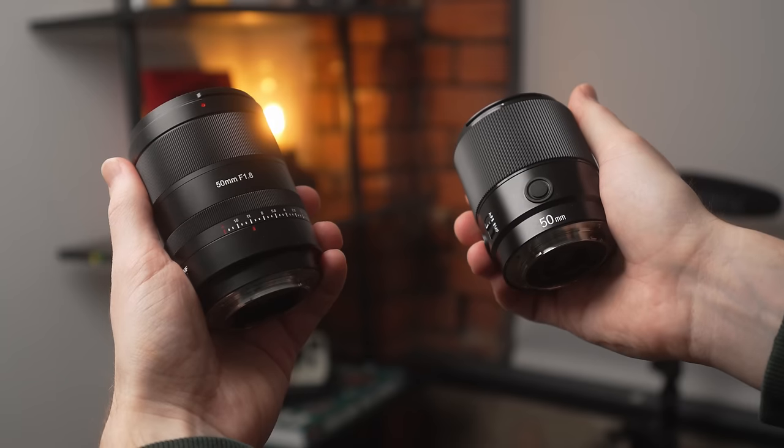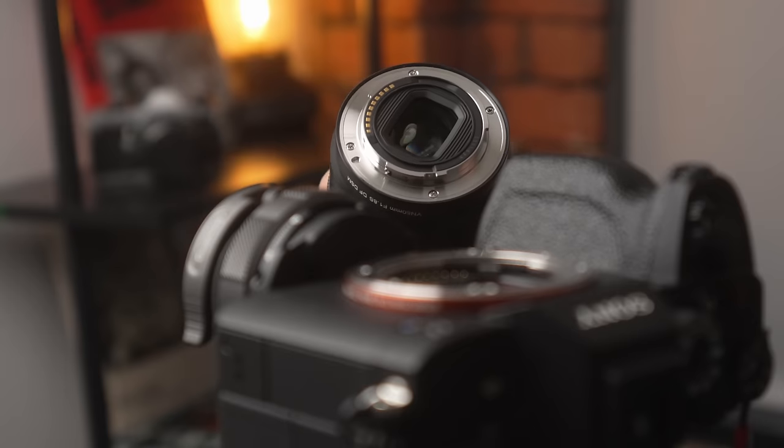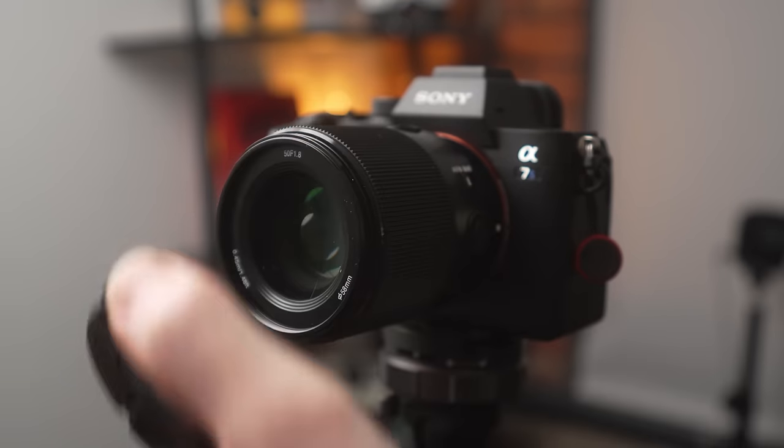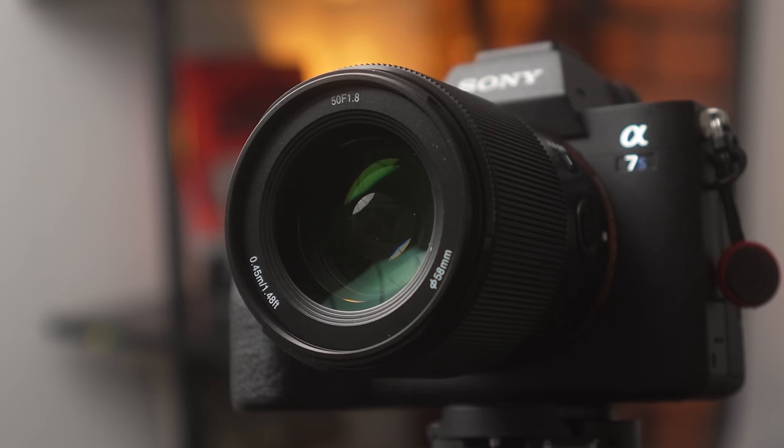When you shop around for a new 50mm lens with an f1.8 aperture, you'll quickly notice a few third-party, more budget-friendly options available. And some of these brands actually make compelling 50mm lenses with f1.8 apertures.